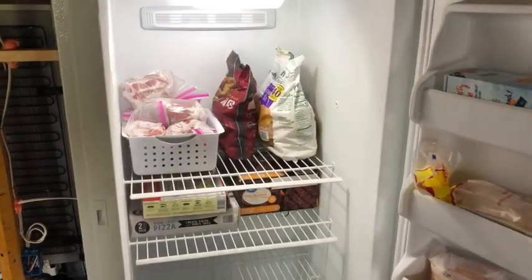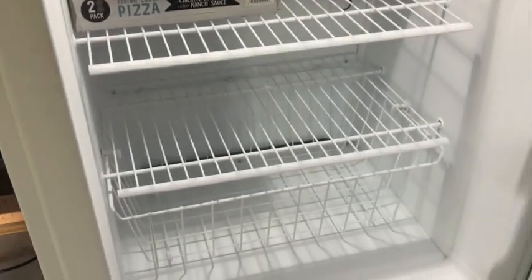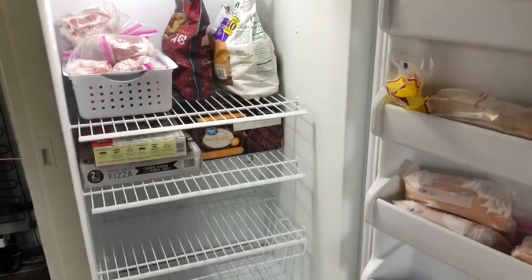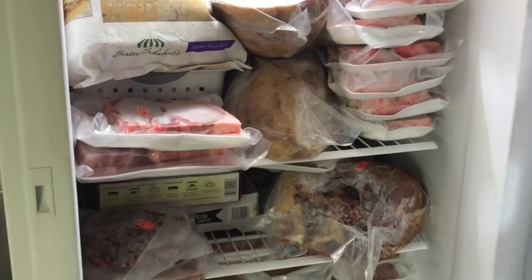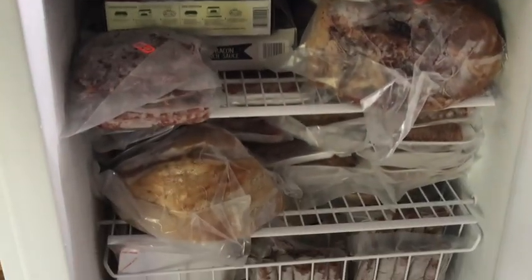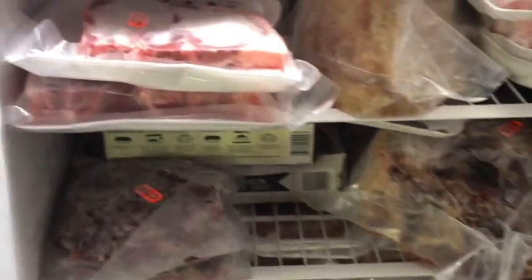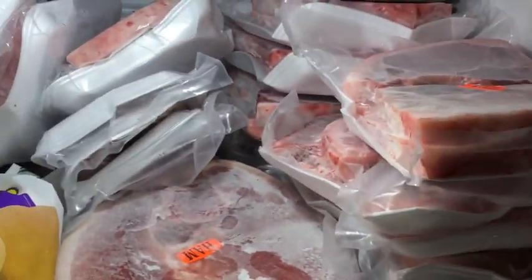Here is our upright freezer — we had a little bit of stuff in there already but everything else was empty. Now we're going to fill it up with these two Hereford pigs; I'll show you how much space it takes up. Alright, that is fully stocked. There are four hams and a pile of three-quarter inch cut pork chops — that whole stack there all the way to the back.